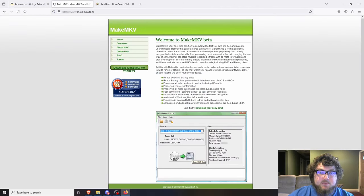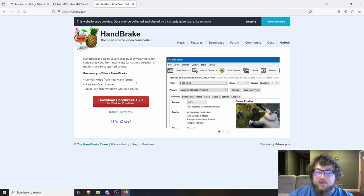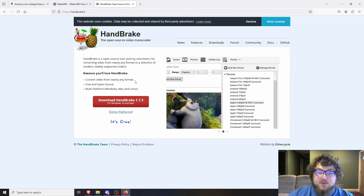The next thing we're going to need is MakeMKV. MakeMKV is software that helps us get the video files off the DVDs — it's free. Finally, we're going to need HandBrake. HandBrake is how we transcode the videos from MKV into MP4 or whatever format you want, resulting in a smaller file with good quality.